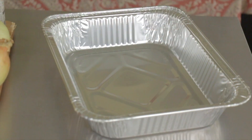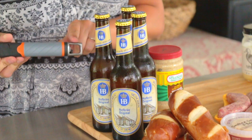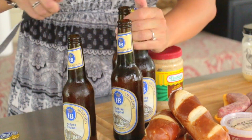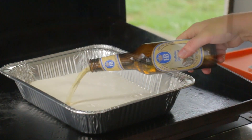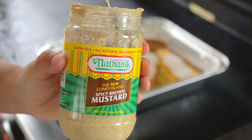For this recipe, we start off with a throwaway aluminum tin tray. This is perfect for boiling our beer brats in. We're going to stick that on the preheated Blackstone and then add your favorite beer, or get festive and pick a fun German beer. Add that to the aluminum tin tray and let it come up to a simmer.